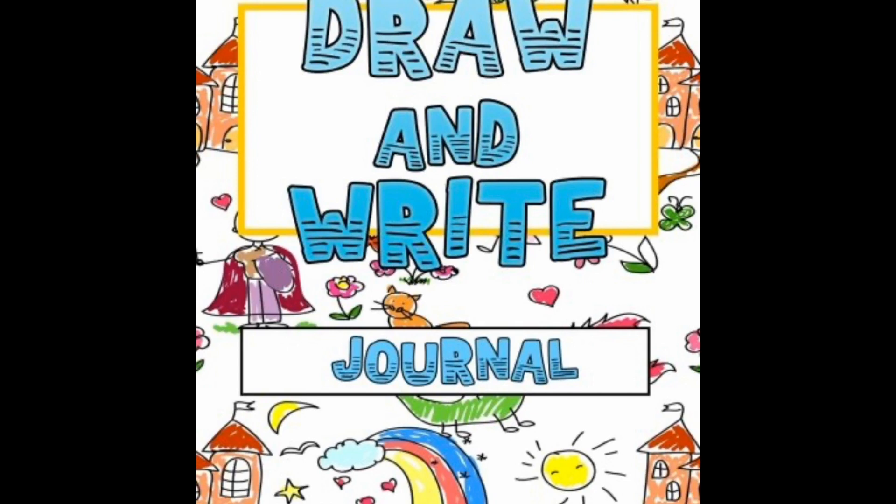Let's go back to our draw and write journal now and draw things that go up and down. Maybe you want to do some arrows that go up and down, or your thumb that goes up and down, or maybe you want to make that amusement park ride that goes up and then drops you down.